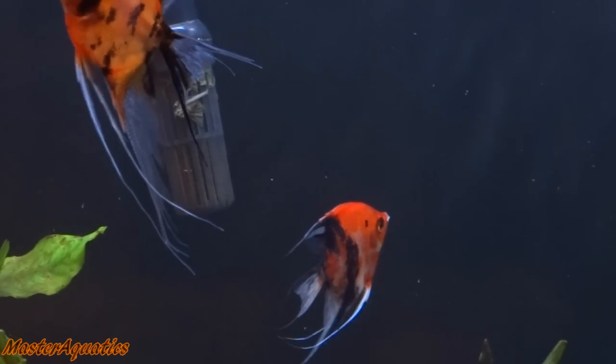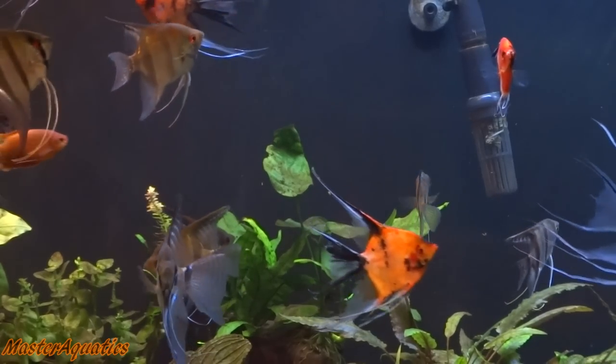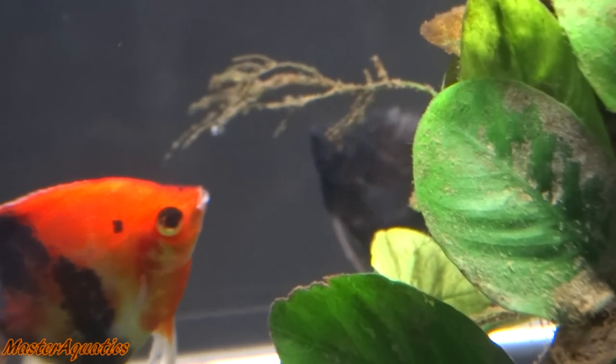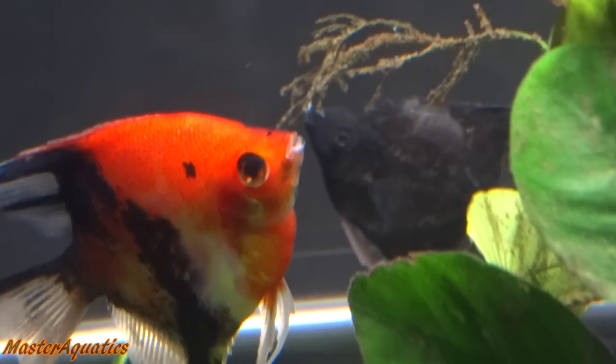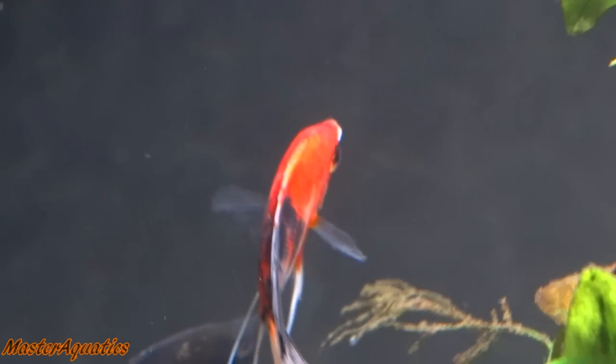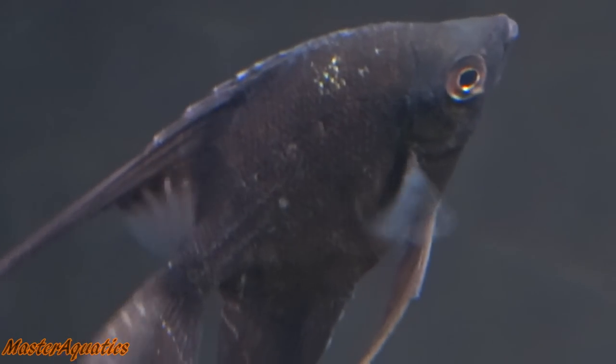Their colors are not going to be at their very best. Everybody should know this — when you receive fish from shipping and they've been shipped for a day or longer, they are going to lose their color due to stress. That's pretty normal. At first glance they didn't seem to look very good, but I knew that they would color up once they got adjusted to the water parameters, the aquarium, the environment and their surroundings. They will then slowly start to regain their color back.